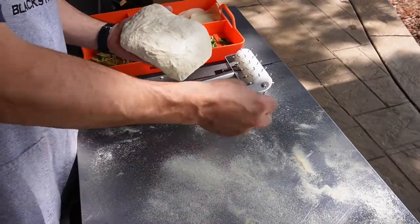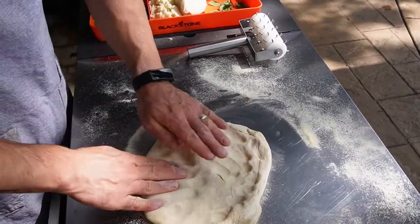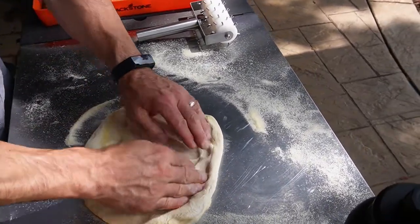A little semolina flour mixed with regular flour. Press it down and try to get something that resembles a circle.